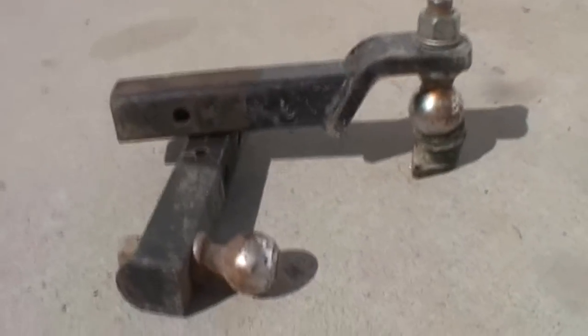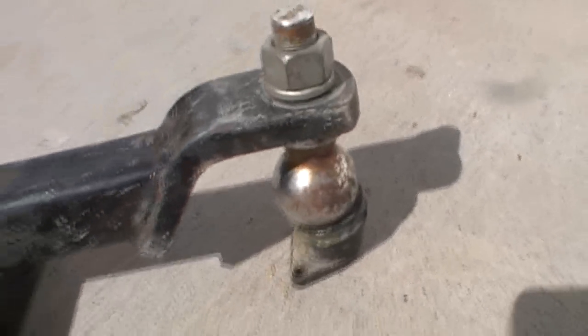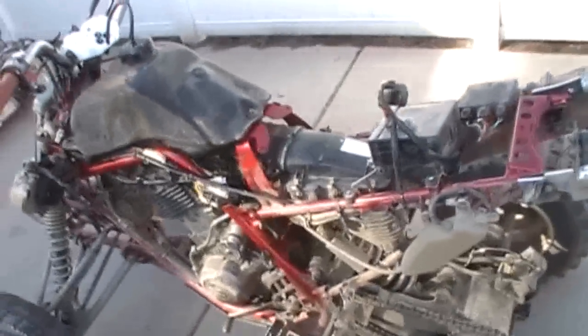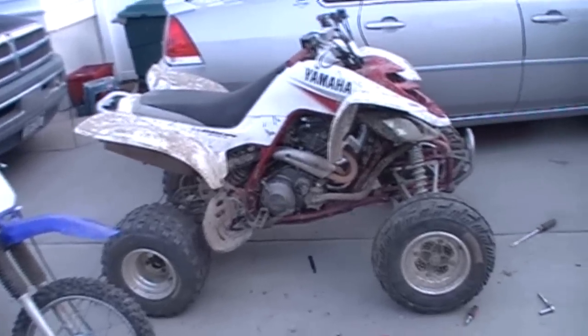Nice little rig right there. Put some pressure on it. Now we're going to wait right in the sunlight. Let's test this sucker out. Turn the gas on — don't see any drippings, that's a good sign. Choke on. Didn't screw anything up so far. There you go, it all came back together.